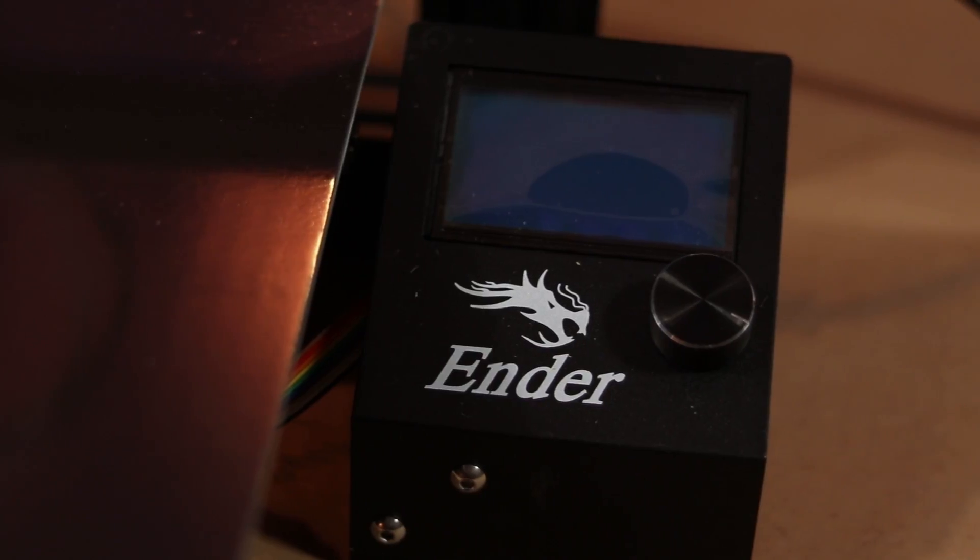Part of the impetus for getting this project started was a new gift for my maker's den — behold the Ender 3 3D printer. I bought this bad boy for under $200 and I love it. There's no reason not to have a 3D printer nowadays; they're super cheap and pretty user-friendly. This did lead me into my first issue though — I don't know anything about 3D design.